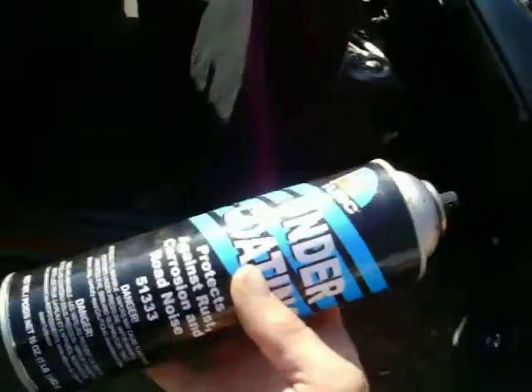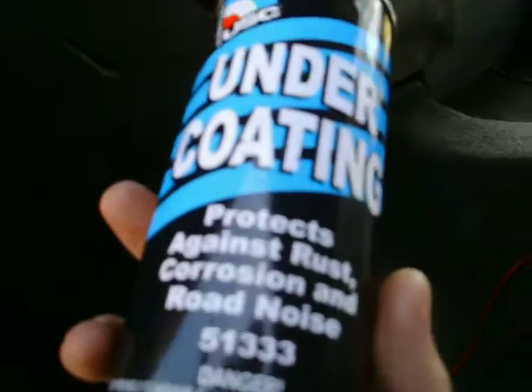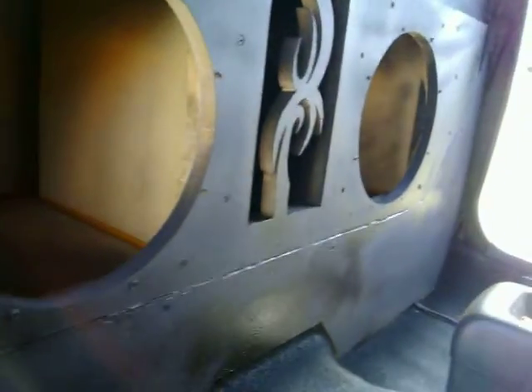Here's what I've been using on my box — some undercoating, nothing super special, but it leaves a nice textured look. Looking a little better; still got some more to do. I've got another can here to put a second coating on once this dries.